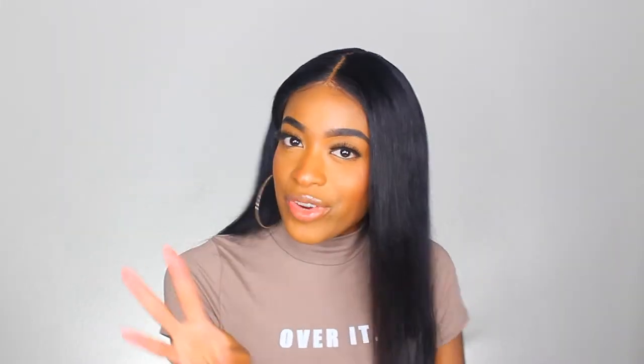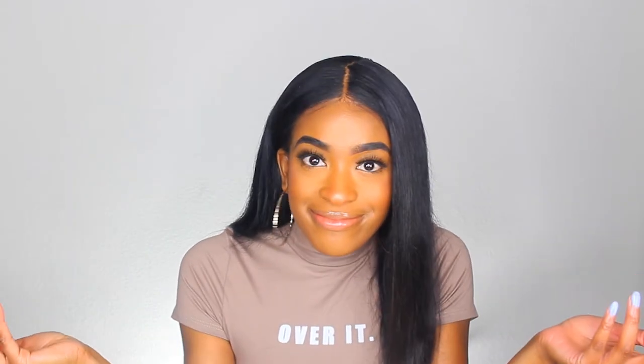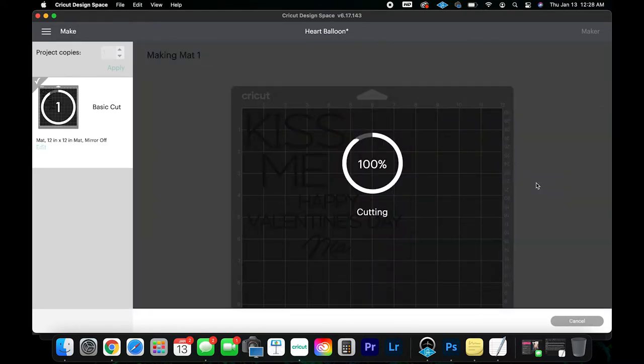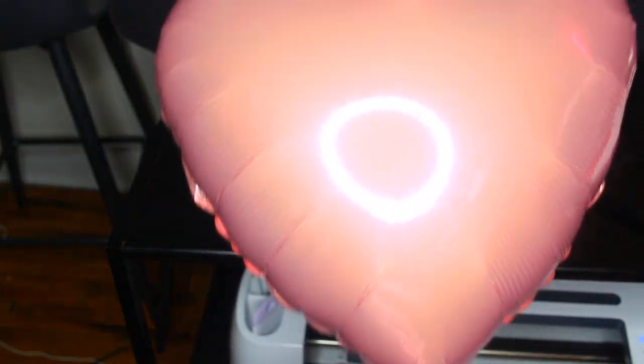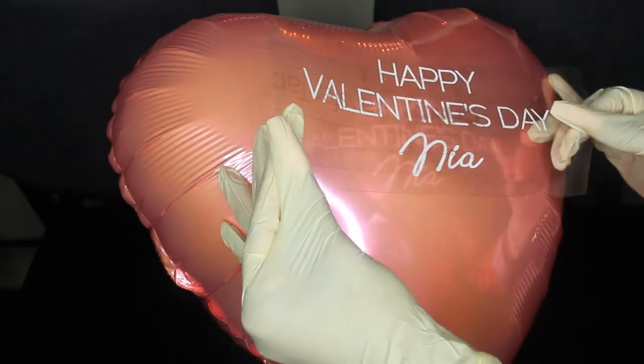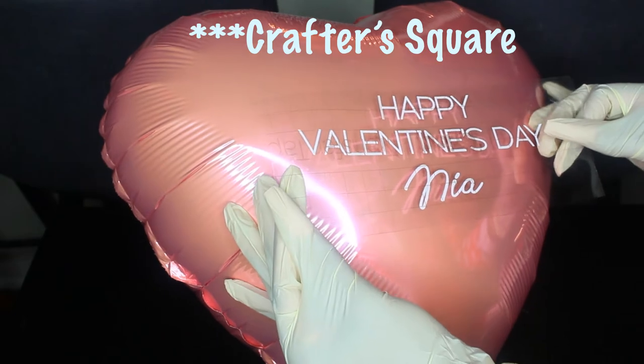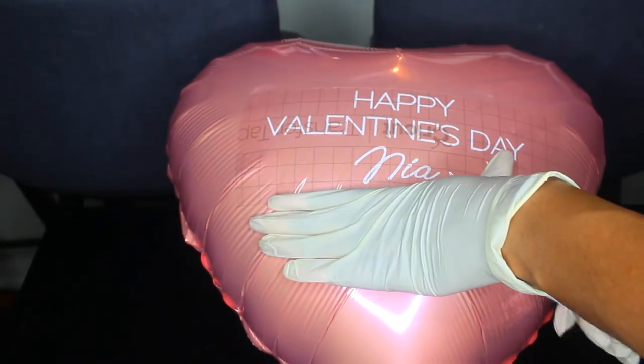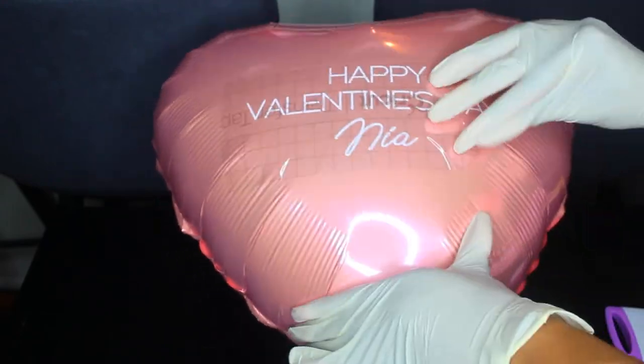For test project number three, I wanted to try the vinyl out on a different material — balloons. I went to Dollar Tree and grabbed heart balloons and placed some vinyl on them to create a cute little design. I measured the heart balloons, went into Design Space to make and cut my design, weeded out my words, added transfer tape, and added it to the balloons. I had a rough time getting the Dollar Tree vinyl to stick to the balloons — like I was fighting for my life — but it ended up coming out super, super cute.